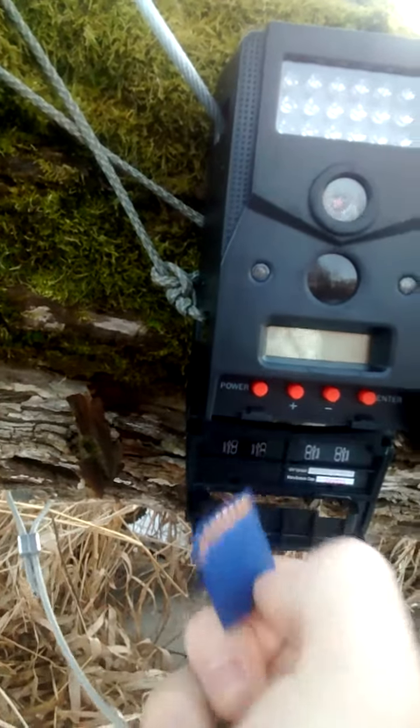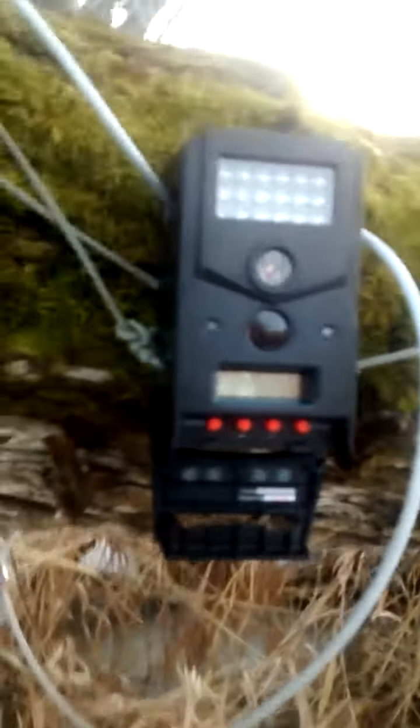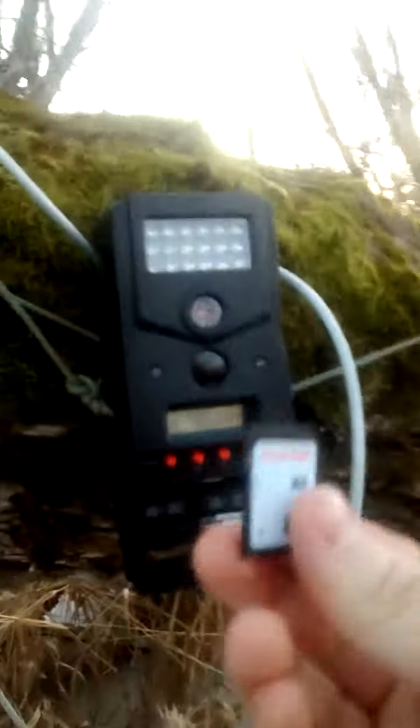Let's open this up and take the existing SD card out. This one's got five images on it, so hopefully they're five with a coyote in it. Now I'm going to take the one in the little case out and put that in — just a completely new one.